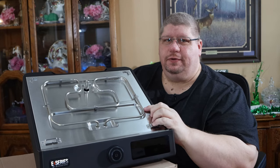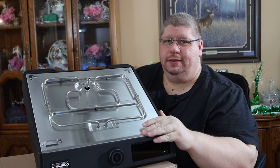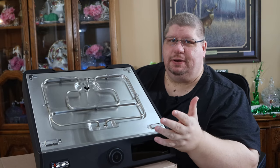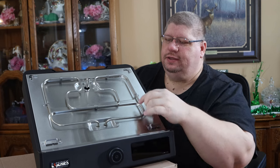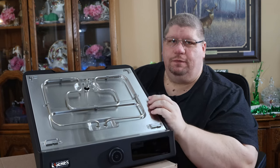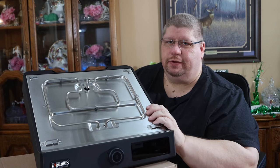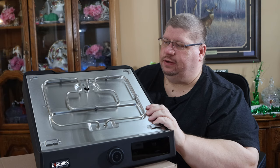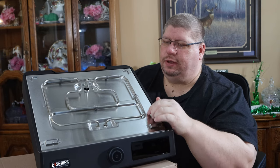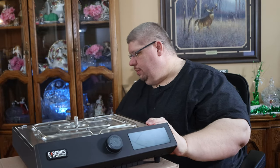A lot of traditional electric griddles only have one element that goes all the way around, and that tends to lead to a lot of hot spots and cold spots in your griddle. This one does loop around through the center, so hopefully this will be a little bit better with that. It looks like it has good coverage underneath, so hopefully that won't be a problem.